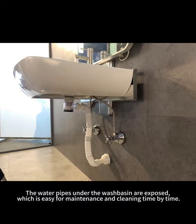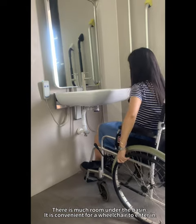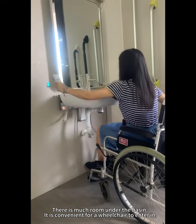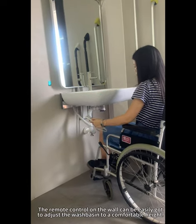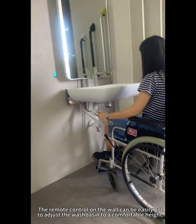The water pipes under the washbasin are exposed, which makes them easy for maintenance and cleaning from time to time. There is much room under the basin, making it convenient for a wheelchair to enter. The remote control on the wall can be easily reached to adjust the washbasin to a comfortable height.